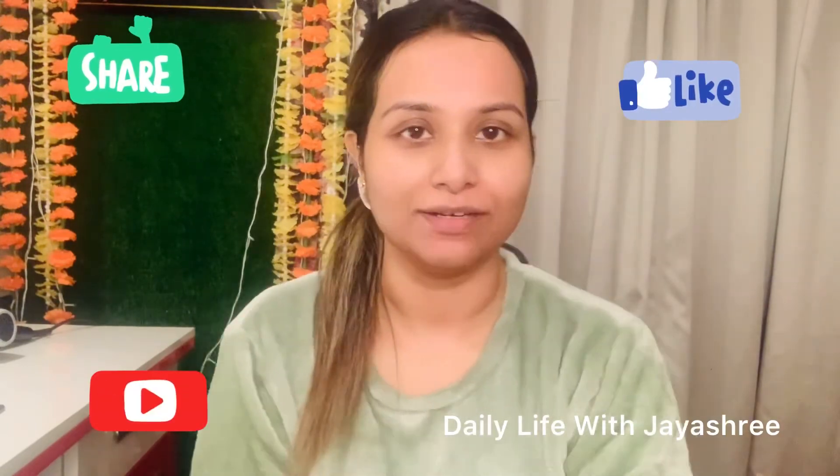If you like this video, please like and share it with your friends and family so that our channel grows. If you are new, please subscribe to my channel. See you soon guys, bye bye, love you all!